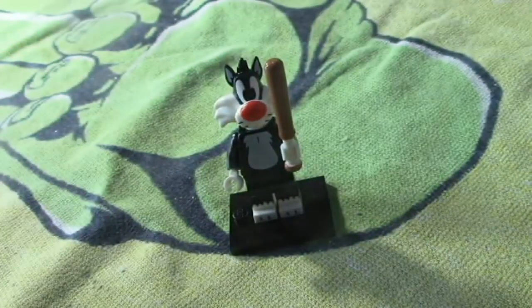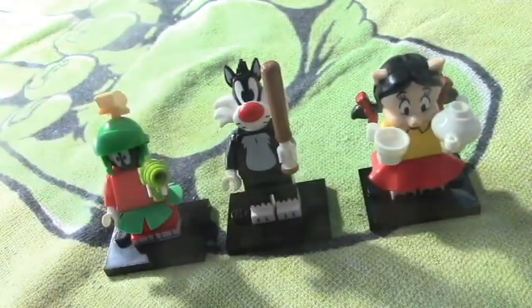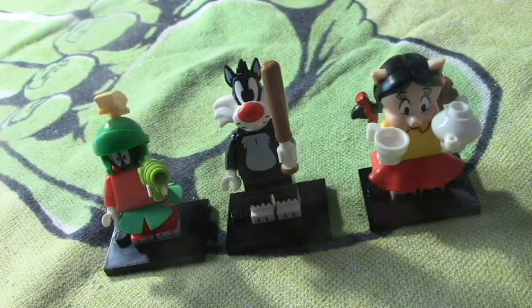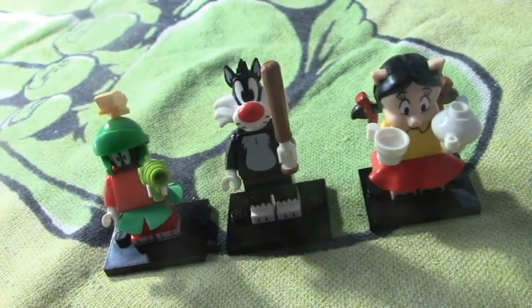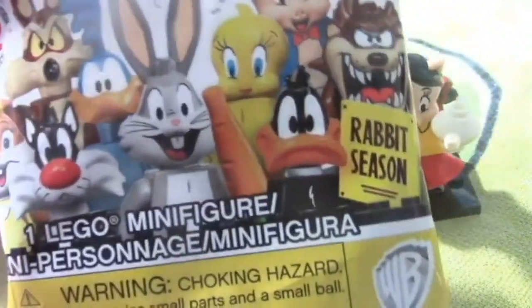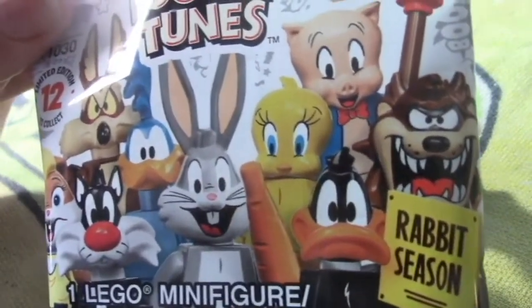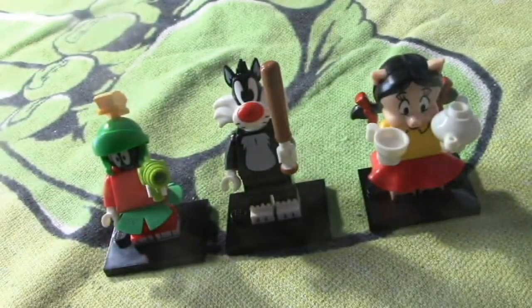So in the end I only got three new ones I didn't have: Sylvester, Petunia, and Marvin. I've also got Speedy and Daffy — two Daffys. These are probably hard to come by; at least here in Maine they're hard to find. At the Auburn Walmart they don't really have them out yet, so I ordered these on Amazon — it was the only way I could really get any. We bought ten in all and got five I didn't have, so I'm not quite halfway there but getting closer.